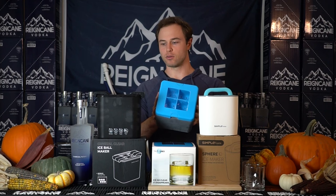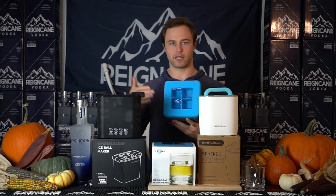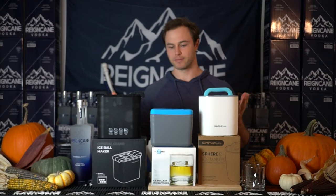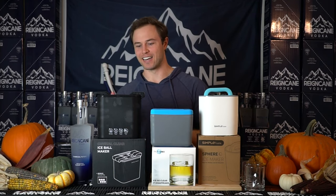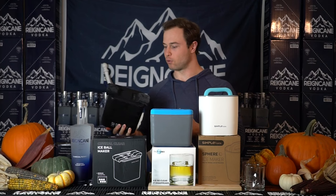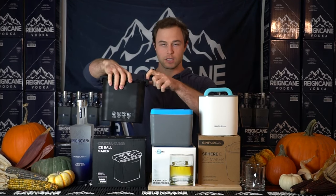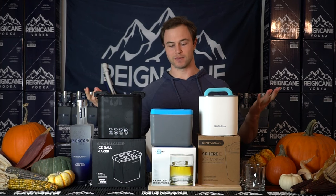This one was pretty cool in design — it makes four cubes. The only thing I didn't like is that it's open air, like a normal ice cube tray, and if you have a full freezer like I do, a bag was sitting on top of it, so I didn't like that. And then this one — I thought this was the best-designed one. It only makes two ice cubes, but the puddle it leaves is very, very small. So in terms of design, this one wins.